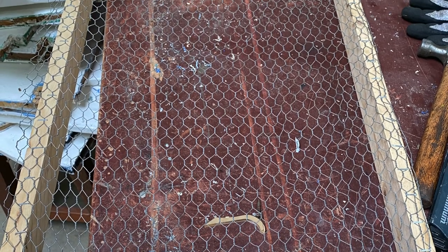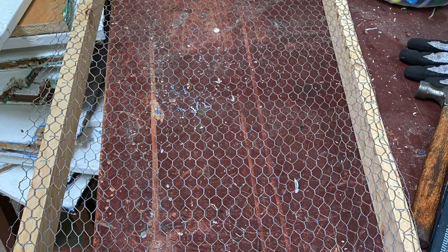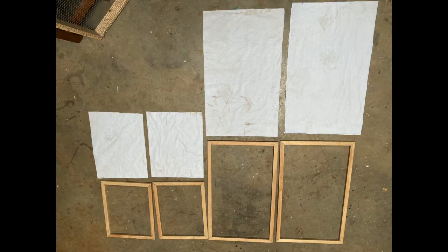My major achievements in this project have been completing the physical structure of the cool box, as that is something that took quite a while to finish. I still wouldn't say that it is finished, as there are changes that could always be made to improve the design.